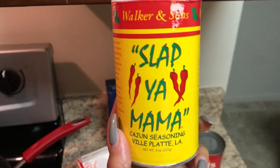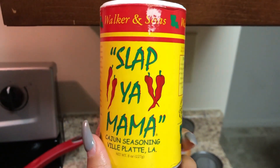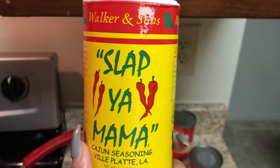This is the seasoning we're going to be using. Last time I used Tony Chachere's, but this time I'm going to use Slap Ya Mama. I'm going to see how this is — I'm not sure if it's super spicy, but Tony's wasn't. It's got some really good flavor and seasoning in there, so we're going to try this one out.